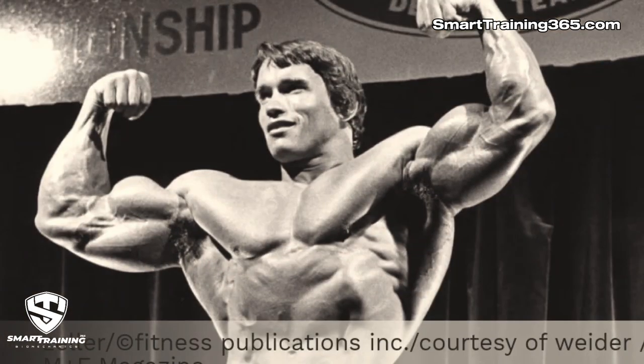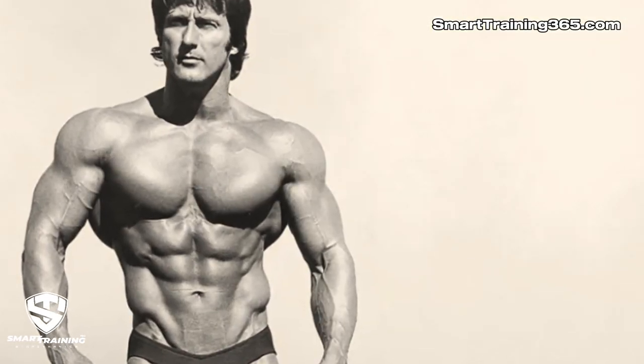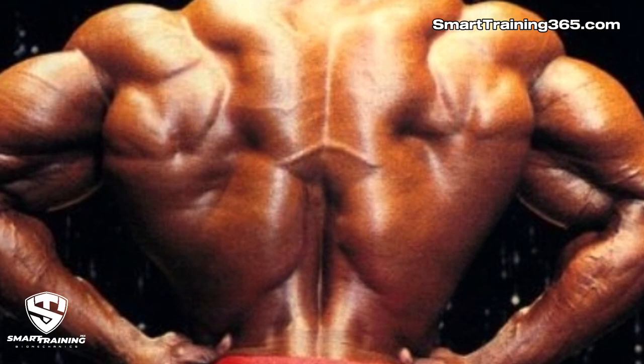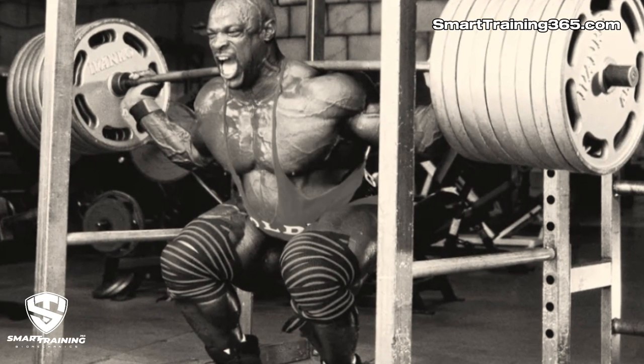Many people did build great physiques not using the 16 biomechanical factors, so clearly a combination of compound exercises, machines, and isolation can get us to our destination. But the problem is that it requires using many exercises, working extremely hard, and it's not sustainable. That's why many people get injured.